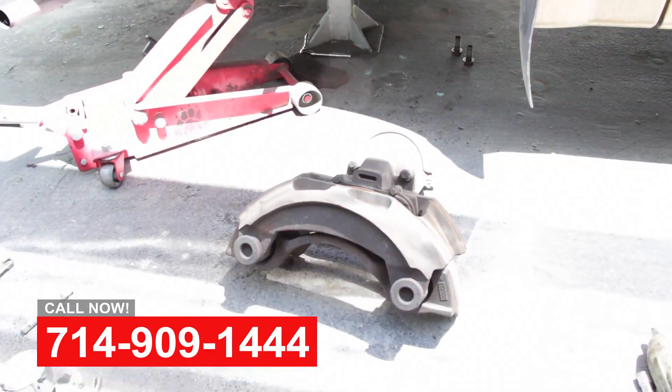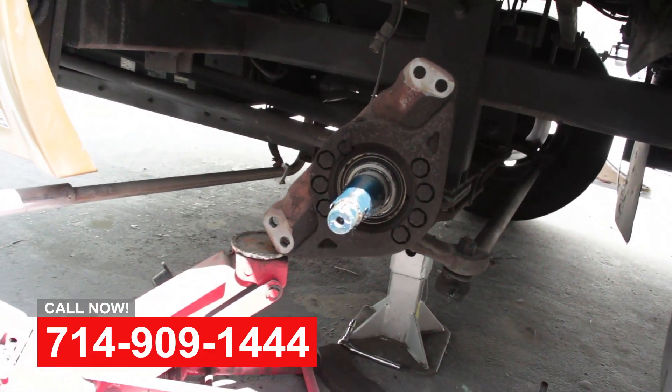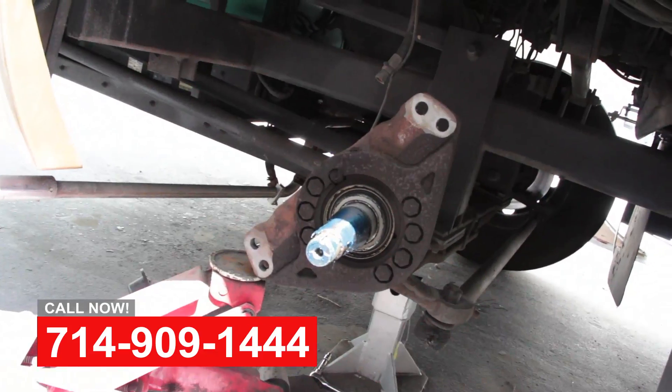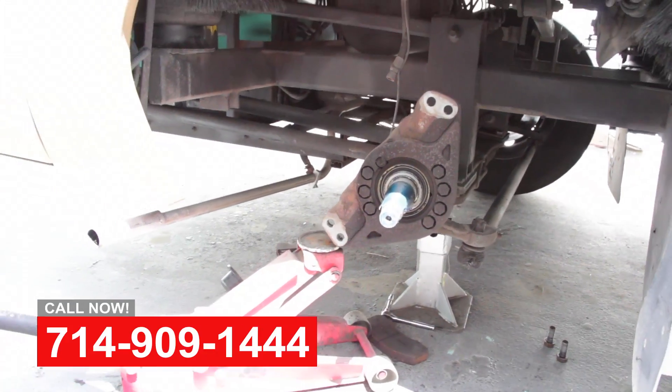So we've got this front suspension apart. We're going to be servicing these calipers, replacing the rotors, and putting some new brake pads on.